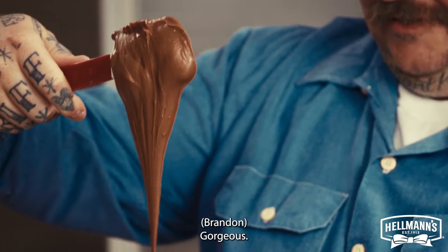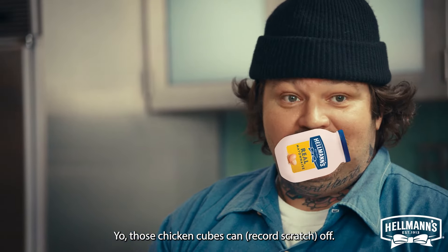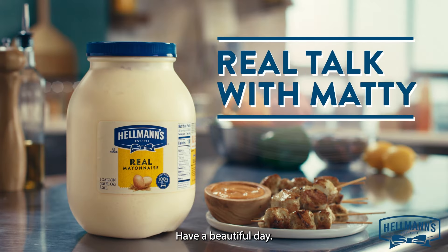Look at that texture. Gorgeous. Whoa. Perfect. I'm so down with this. That's fantastic. Mayo Hacks — have a beautiful day.